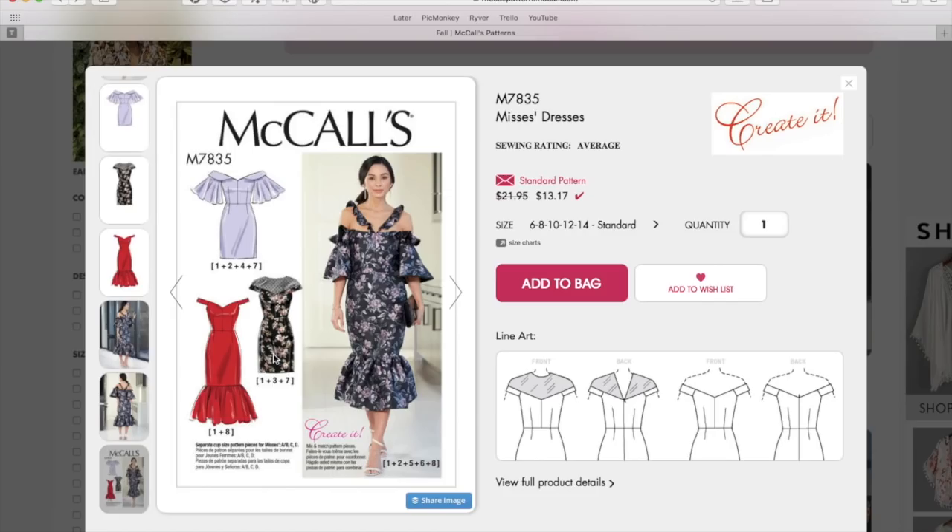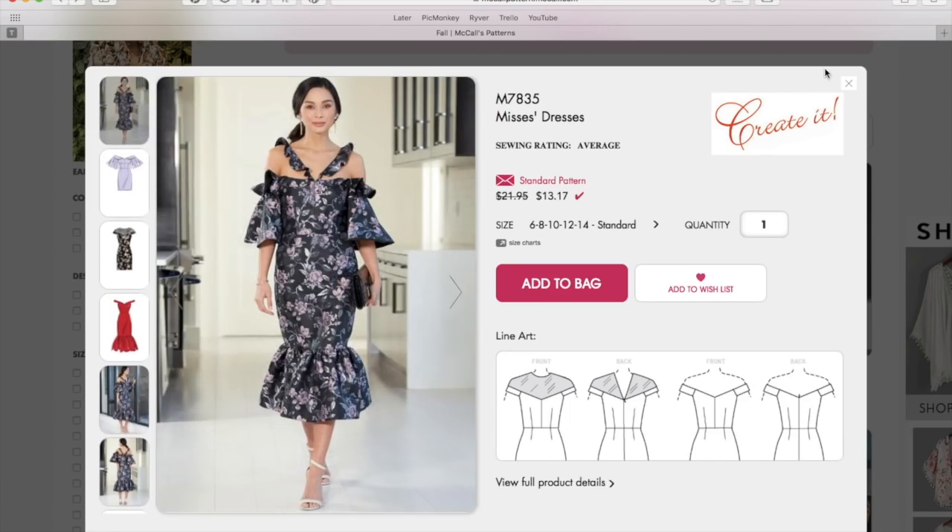I wish they had one more pattern piece for an A-line or pleated skirt, but it's not hard to do yourself — you can swap any skirt so long as there's a waist seam. This neckline is super flattering and elegant; it would be great for the holidays or any wedding or event.